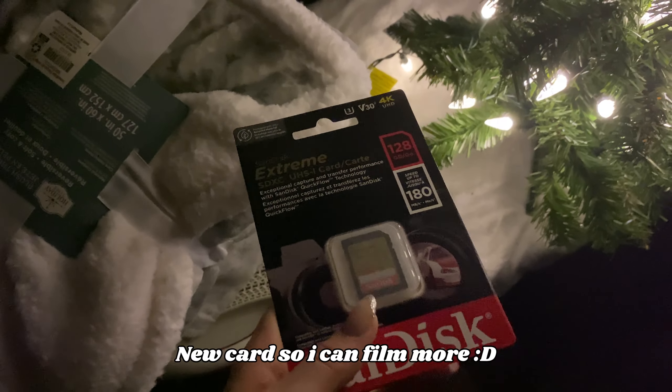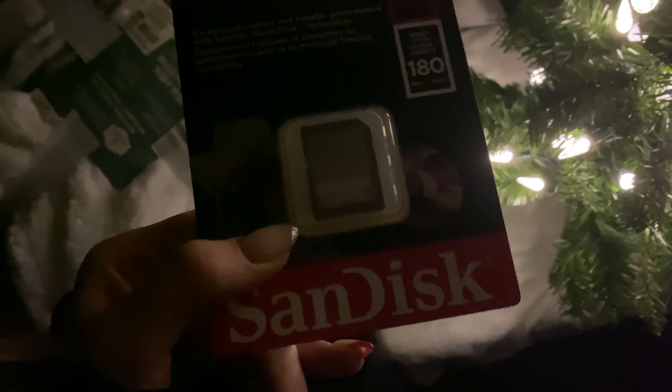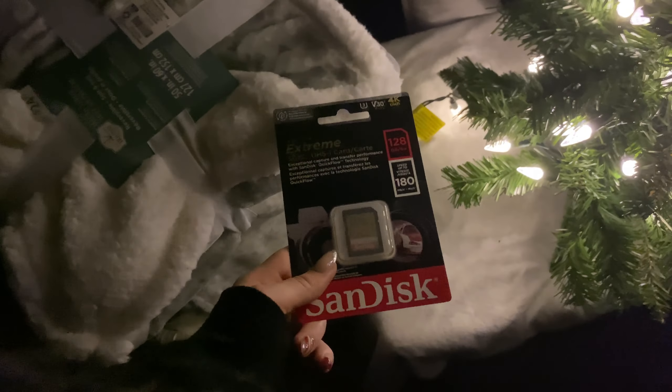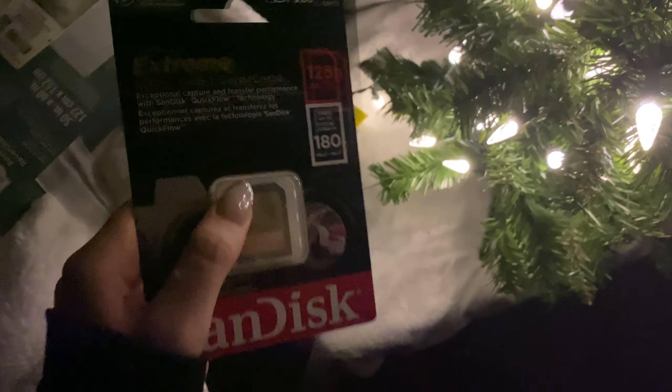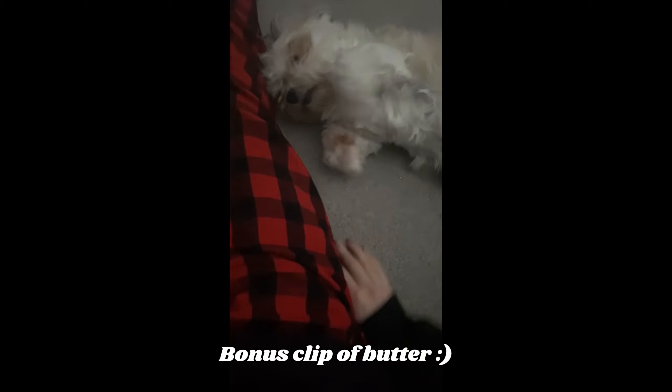I set up my Christmas tree and I haven't decorated it yet, but look at how cute it is — I love it. I also got new bed sheets, extra pillowcases because I have so many pillows, and to tie in the snowflakey theme there's this super cute plush throw blanket — it's so soft and nice. And I got a new memory card. This one is 128 gigabytes, which is so much better than my last one that was only 32. Upgrades, people!